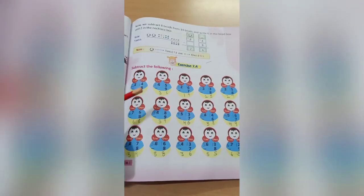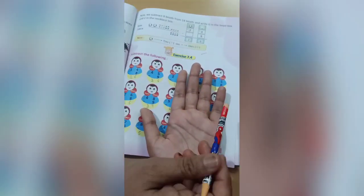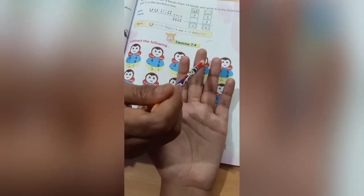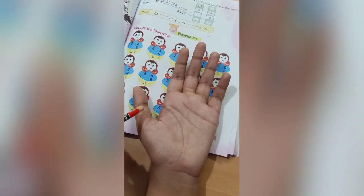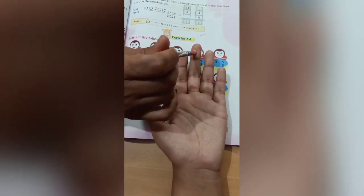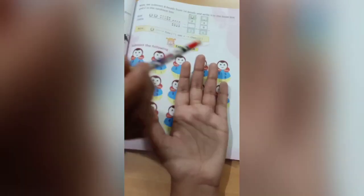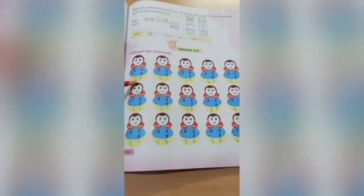Now in the ones line we have 14 and we have to cut 8. We take the help of our hand: count 14 — 1 2 3 4 5 6 7 8 9 10 11 12 13 14 — cut 8 — 1 2 3 4 5 6 7 8 — how many numbers are left? 1 2 3 4 5 6 — so here it comes 6. We bring the 2 down and write 2 here. The answer is 26.